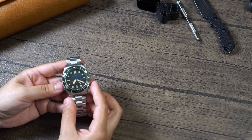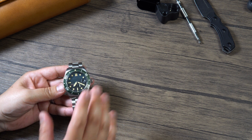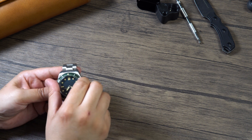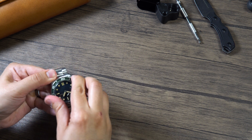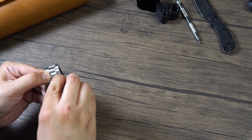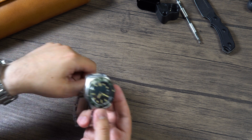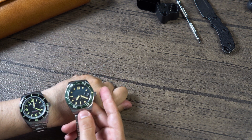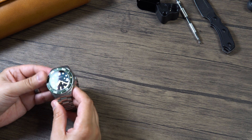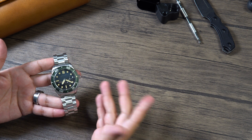Around the sapphire crystal we find an aluminum bezel — this is not ceramic. I really wish it were ceramic, but they chose aluminum to give it that vintage look. It's a unidirectional 120-click bezel, very responsive with zero back play, and pretty easy to rotate. It has a coin-edge bezel — very cool. They probably use the same bezel with different inserts across their watches. The bezel matches the color of the dial, and there are different color variations to choose from, so go to their website and check it out.